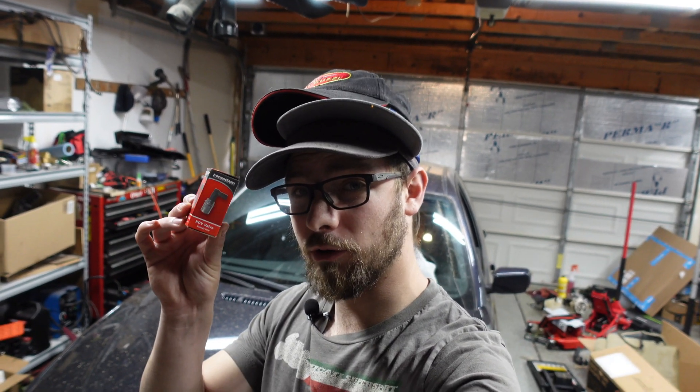Good morning everyone, and welcome to a video that's going to make a lot of people at Sussgaard very upset, because I'm going to be replacing a lot of their careful engineering with this 30-cent part from a Chevy Blazer. Let's get into it.